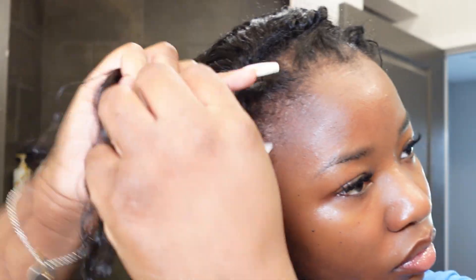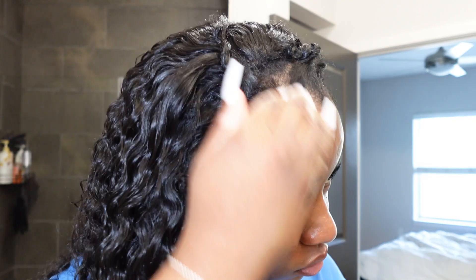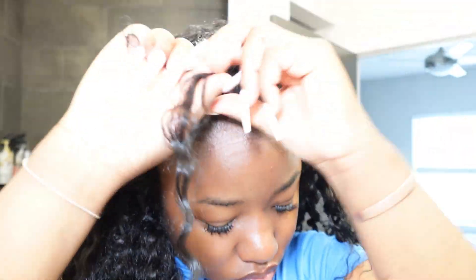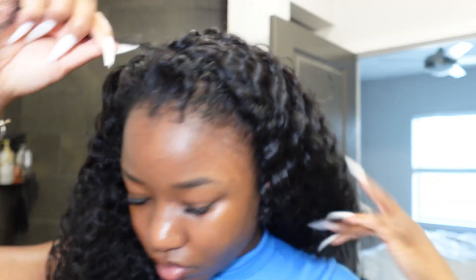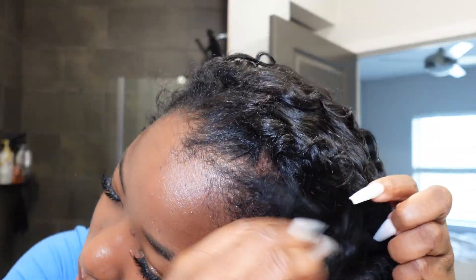I just keep doing that until every piece of my leave out is intertwined with my extension. We are very demure, very mindful, very cutesy — we want our hair to blend. We don't want our leave out looking left out. We want it to look natural, we want people to think it came out of our scalp. I like for people to ask first 'is that a wig?' and then ask where I got it from. Very demure.